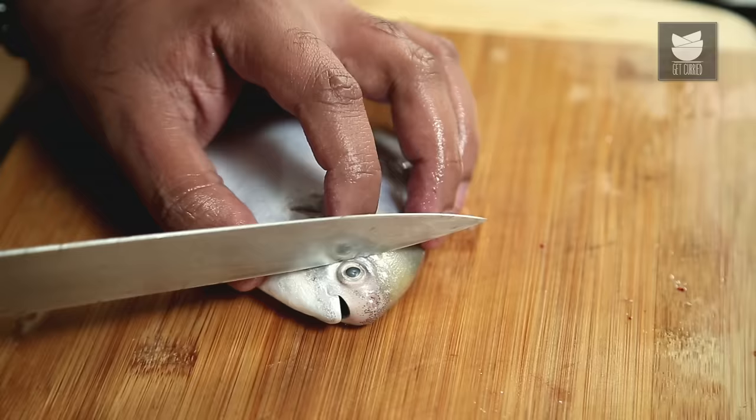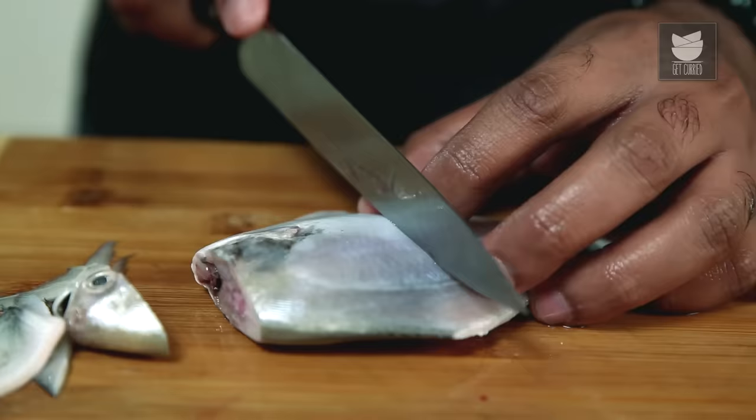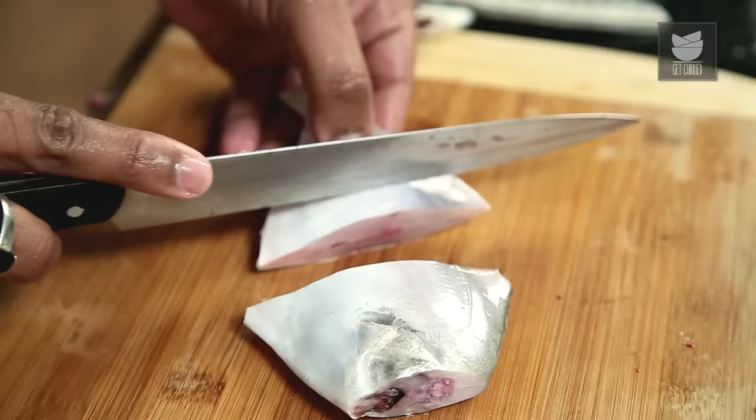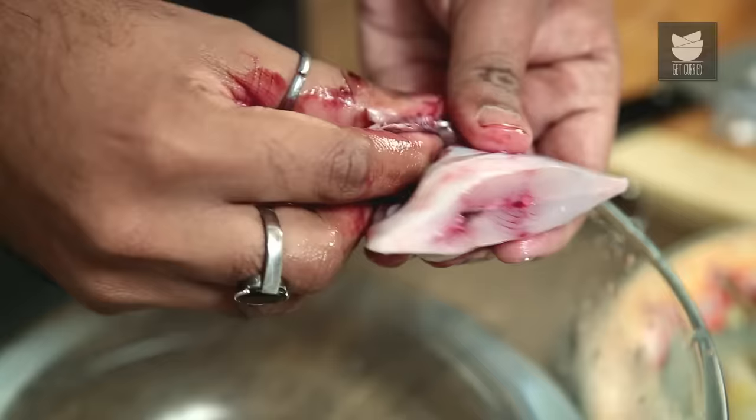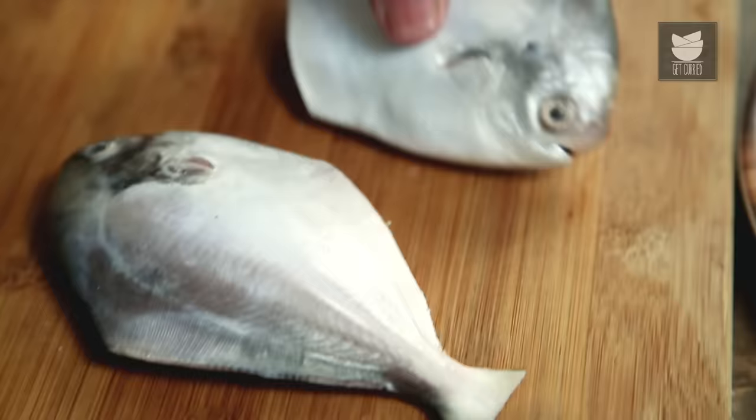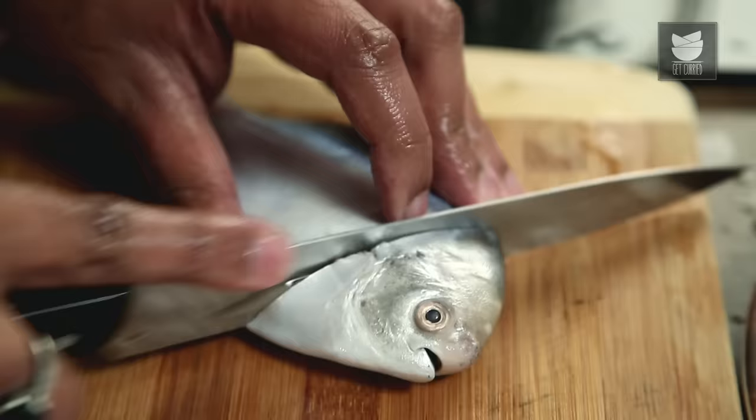Let's now move on to the Curry Cut. The process remains the same — snip the head off, and cut it midway. Give it a few gashes. Finally, discard the gills and the stomach, give it a nice wash, and your Curry Cut of Pomfret is ready.